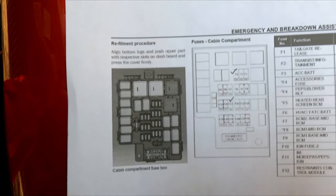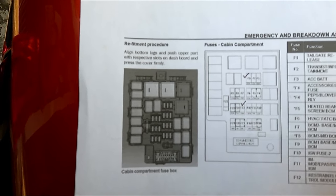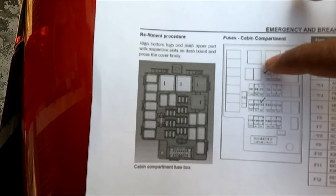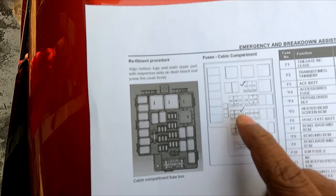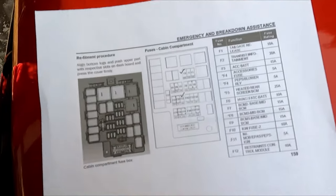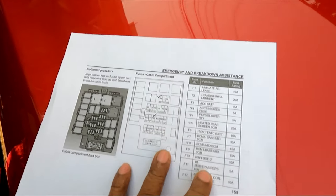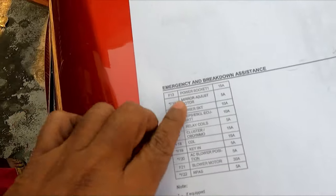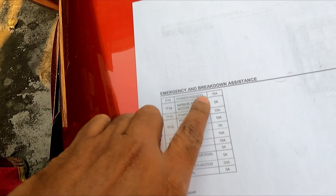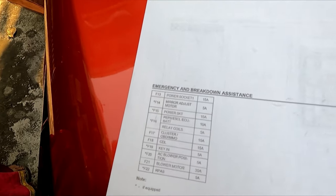If I don't need 24-hour monitoring, I can omit F3 and just connect with F13. It is written that F3 is the accessories battery connection, and for F13 it is the power socket. So these are the fuses you can safely use for an accessory.